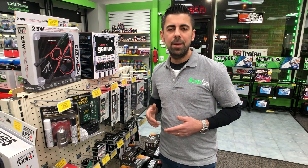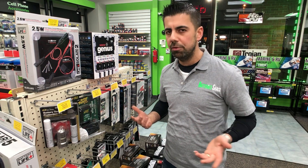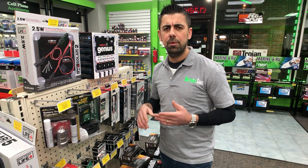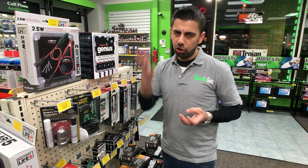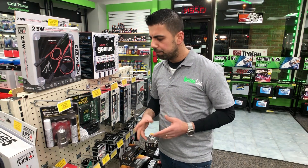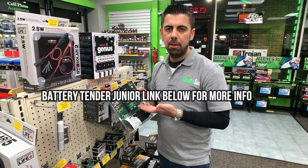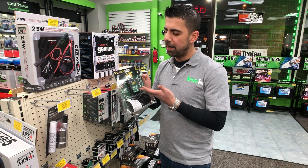So if you leave the charger on the battery for a few days and the battery is fully charged, is the charger going to continue charging? No — it's going to shut off. And some of these chargers will also discharge your battery a little bit — drain it and then charge it back up — so that the battery doesn't get lazy. It will discharge and charge repeatedly to keep the battery alive.